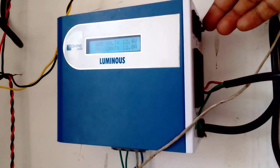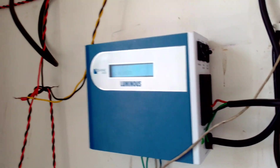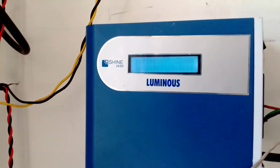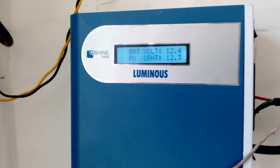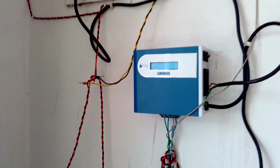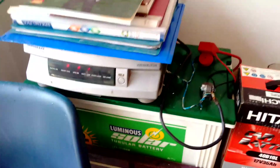We are going to push it to auto mode. Now the retrofit is in auto mode. You can see the battery relay is on. PV is okay, grid is okay, all indications are properly displaying — 12.4 volts and 12 amperes supply from the solar panels. Now both grid electricity and solar panel charging are going to charge this battery together.